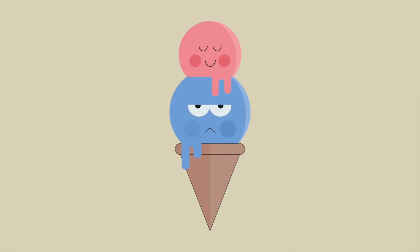Hello and welcome to an Affinity Revolution tutorial. My name is Ezra Anderson, and today we're going to create a cute ice cream design.